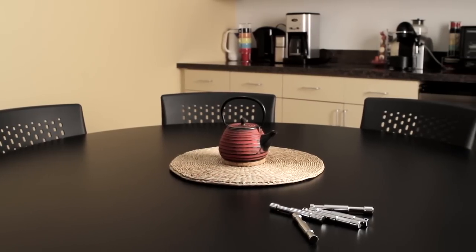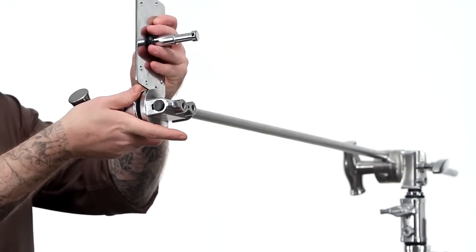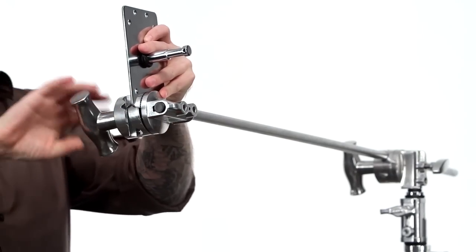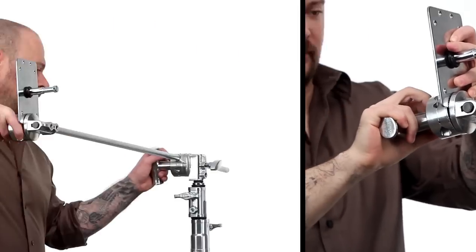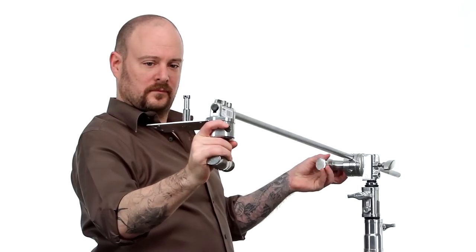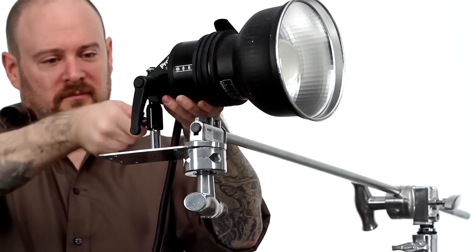If you accidentally left your 5 inch grip pins on the kitchen table, don't worry. In a pinch, a wall plate can be used as a mounting option with a grip arm. Just place the flat plate between the body and rear disc of your grip arm. Position your grip arm where you'd like your fixture to be. Now mount the light fixture on the pin and you're in business.